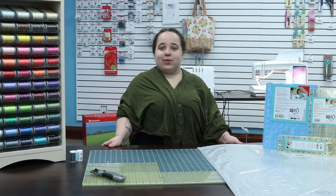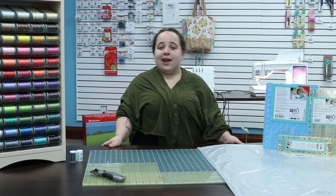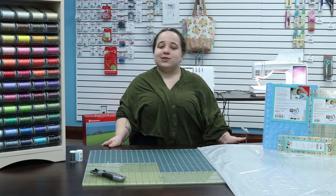A quality cutting mat is just as important as a quality rotary cutter, and Quilters Select has a variety to suit your sewing needs.